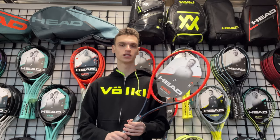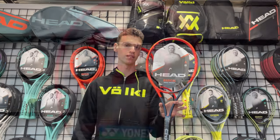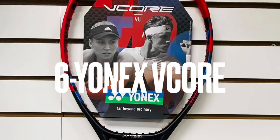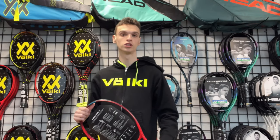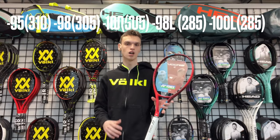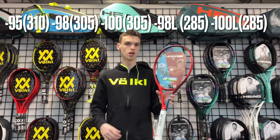I also find that the new Radical Oxetic is pretty good for making spin. Moving on to Yonex — you have the new V-Core line. This is an older version here, but the V-Core line is designed for spin.